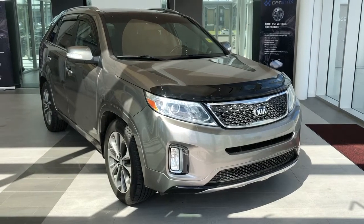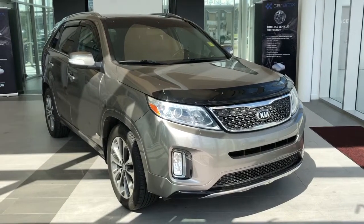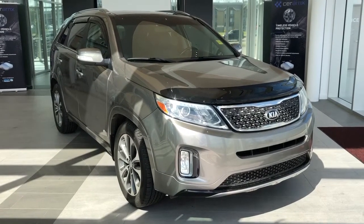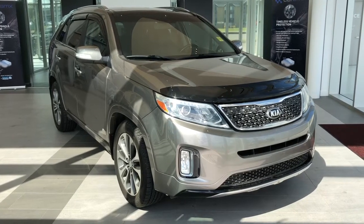Welcome to Wolf Cadillac. Today we're taking a quick look at some of the interior and exterior features on the 2015 Kia Sorento. This vehicle is featured in a gold gray metallic paint with alloy rims, front bug deflector, and black leather interior. We also have our backup camera, panoramic sunroof, and navigation.